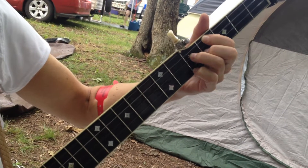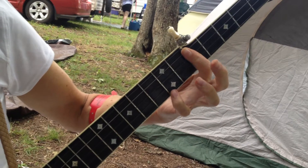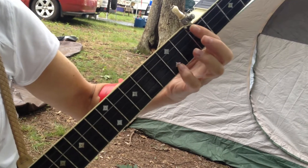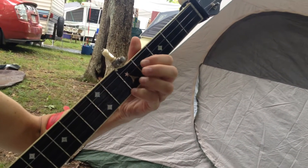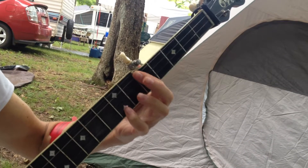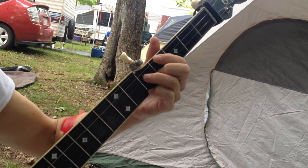Another thing is the F chord. If you're playing in the key of C, you often need your F. And then you bar the fifth, and then you put your pinky two frets up on the first string. That's your F7, I guess, or F. And then you go back, usually it's to a G. G7. C7.